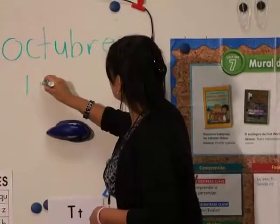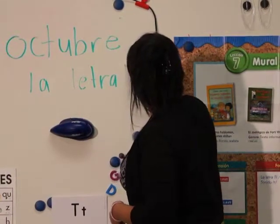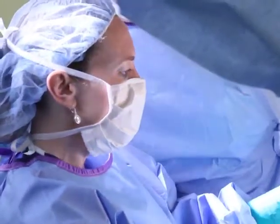My life has completely changed for the better since I had this procedure. I can do so much more without having to worry about the incontinence problem. I would highly recommend Dr. Bascom — she's very knowledgeable in the procedure and I had full confidence in her.